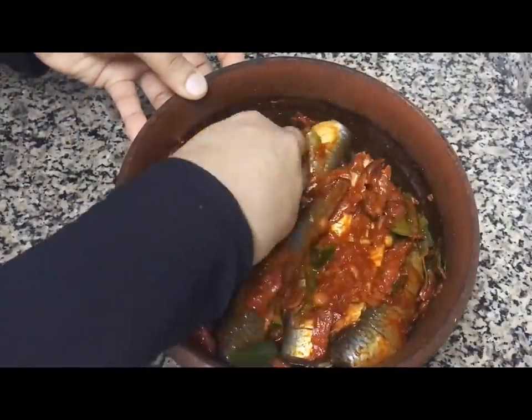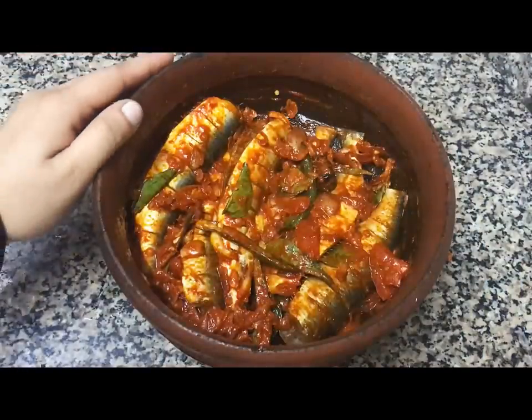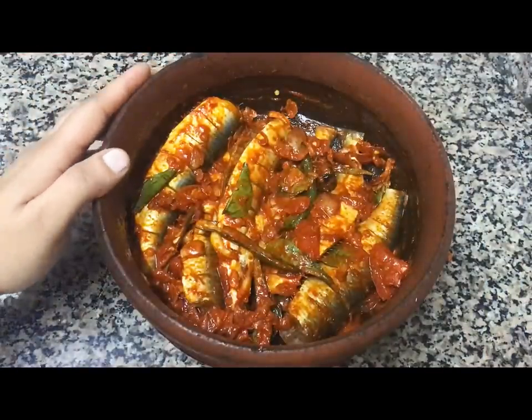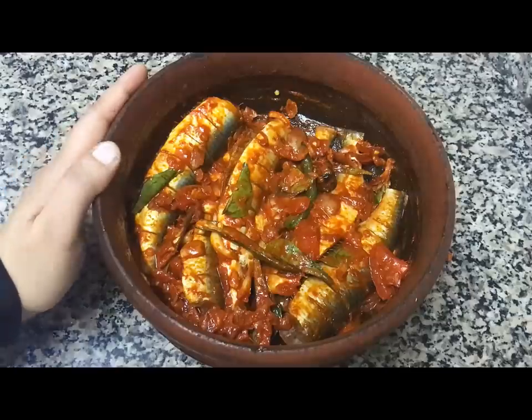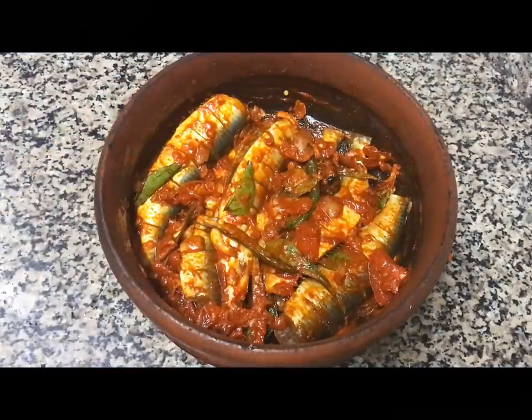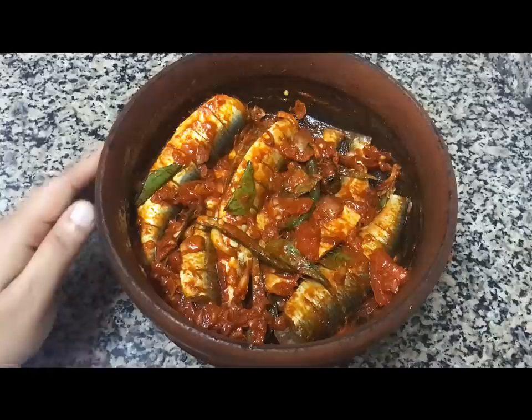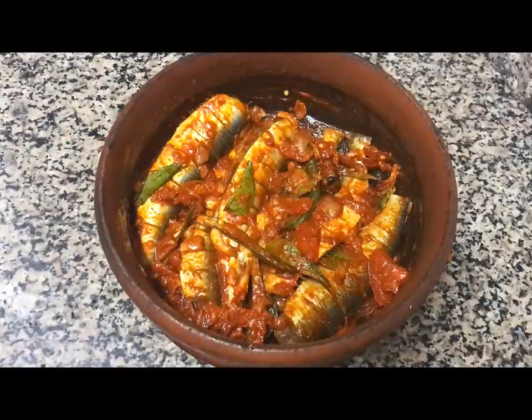When you take the masala, you fill the masala in the middle. You take the masala to the masala. You can also boil the masala for 10 minutes. I shall cook the peas and help to make the lamb. In my kitchen, we will cook half the meal.